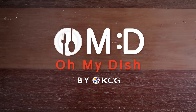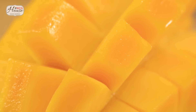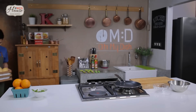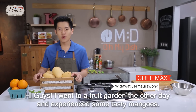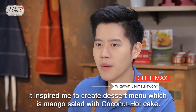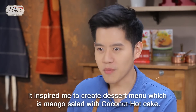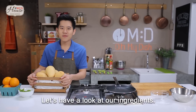Oh My Dish! Welcome everybody! Today I want to make a dessert menu — a mango salad served with hotcake. Let's see what ingredients we have.